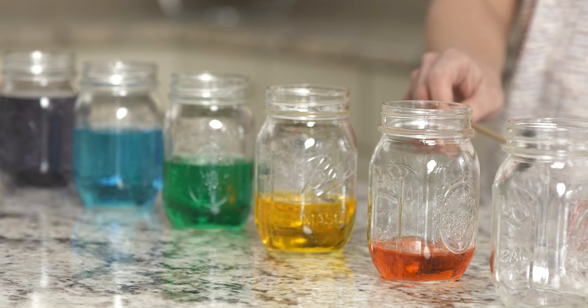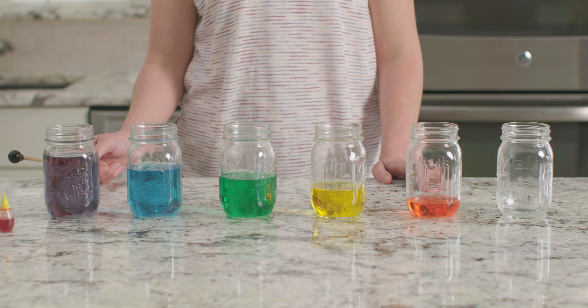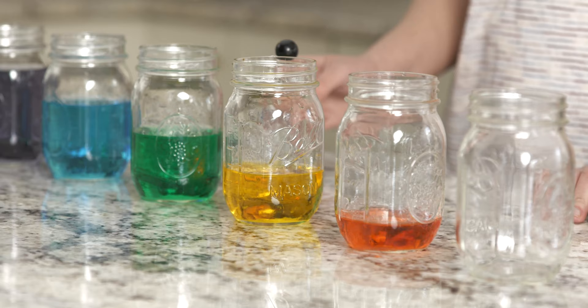What did you notice? Do you hear how the pitch is lower when the jar has more water? The water in the jar slows down the movements of the vibrations. That's why the jar with the most water has the lowest sound. Which jar do you think has the fastest vibrations? It's our empty jar, and you can hear that as the highest pitch.